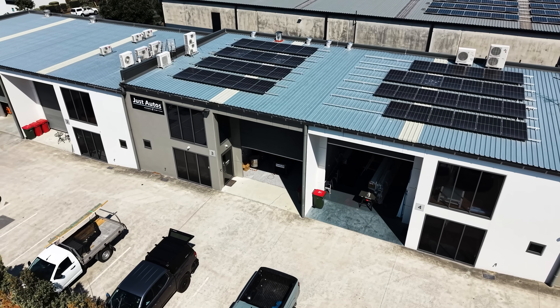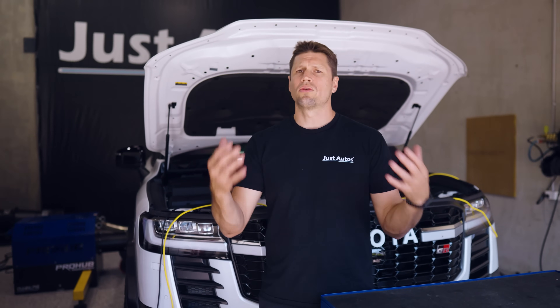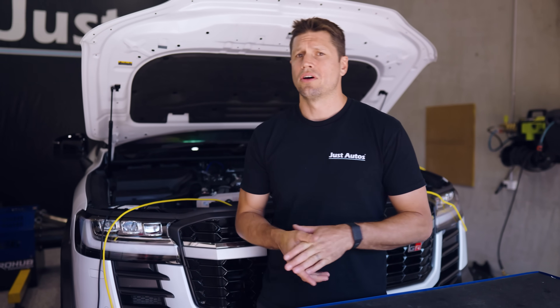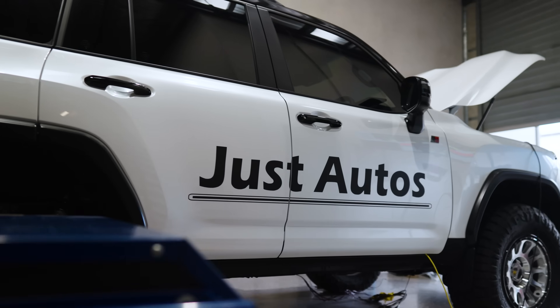We're back here in the Just Autos R&D hub with the 300 series bolted on the dyno. It made over 500 horsepower and worked really well, but adding more nitrous wasn't adding much more power because we get our energy from the fuel, not the nitrous. Nitrous definitely helps complete that burn and adds to the energy, but the energy source all comes from fuel — so we need more fuel, and that's what we're doing today.